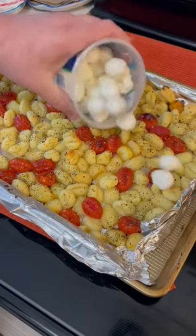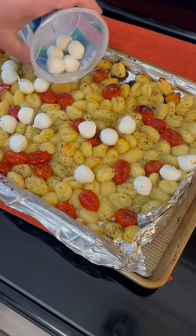Time to add some yumminess. Let's dump on some mozzarella balls and cook it for three more minutes.